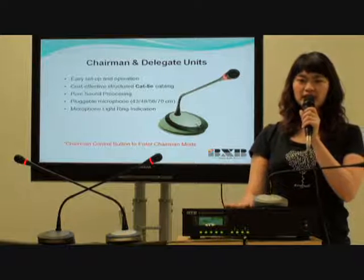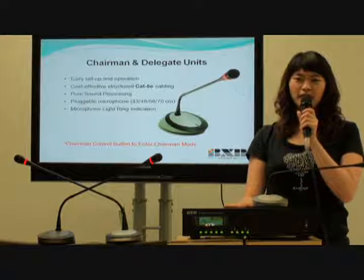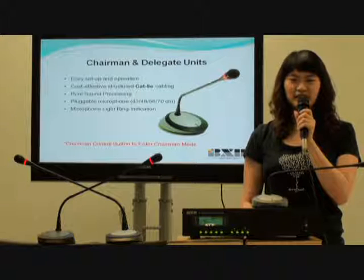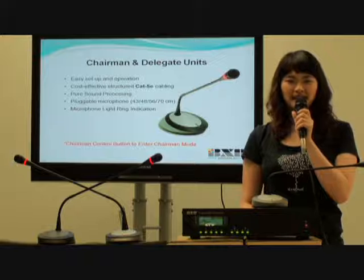For the main control unit, camera and software, please refer to the FCS series. If you have any other inquiries, you are welcome to contact us.